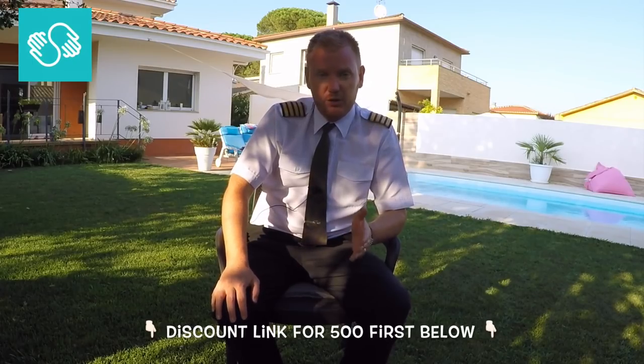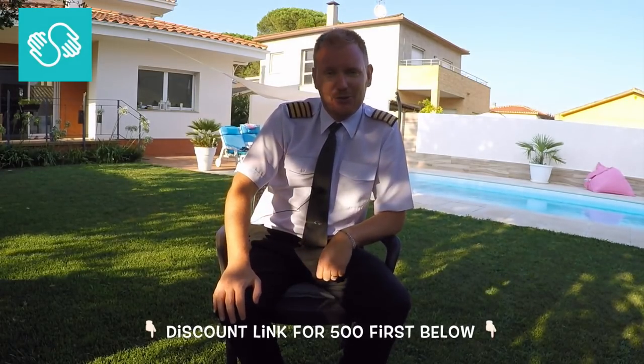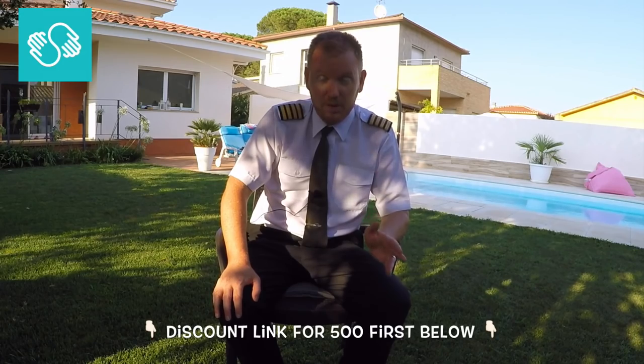This video is brought to you in cooperation with Skillshare. Skillshare is an online learning community with thousands of high-quality courses in pretty much anything that you can imagine. If you use the link here below, you'll get two months absolutely free to try out their premium membership. Watch this video and then check out the link.